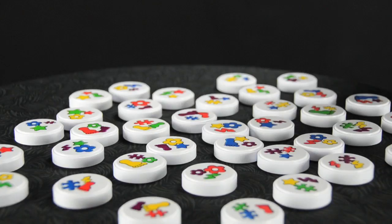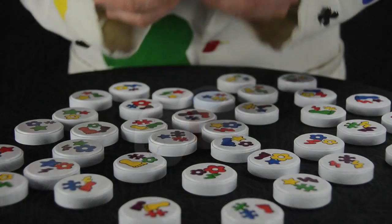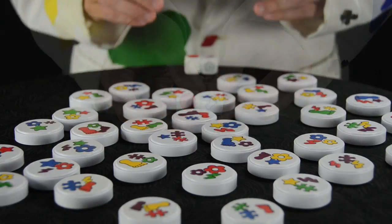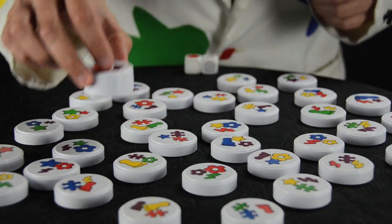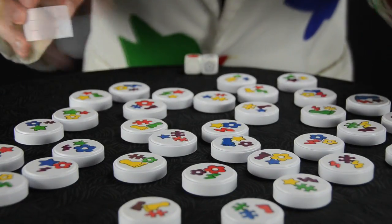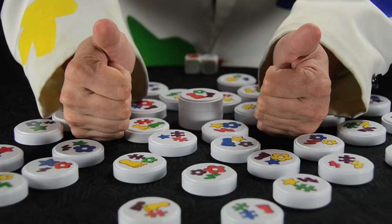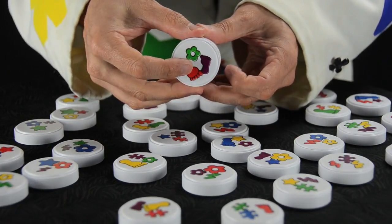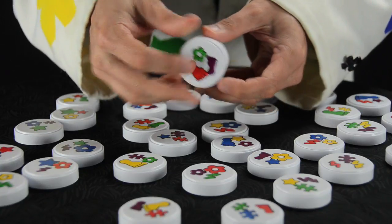First, place all the discs face up on the table where everyone can reach them. Roll the dice and the game begins. The dice show you which discs you want to collect this round. As fast as you can, pick up a disc with the matching color and symbol. You have to rely on the magnets to clack the pieces together. Here, the dice roll was red feet, and each disc collected has a red foot.